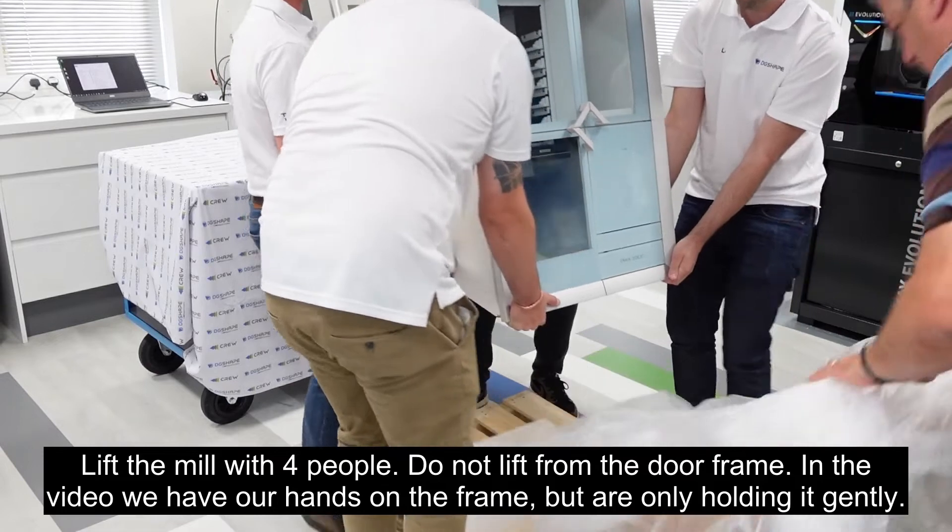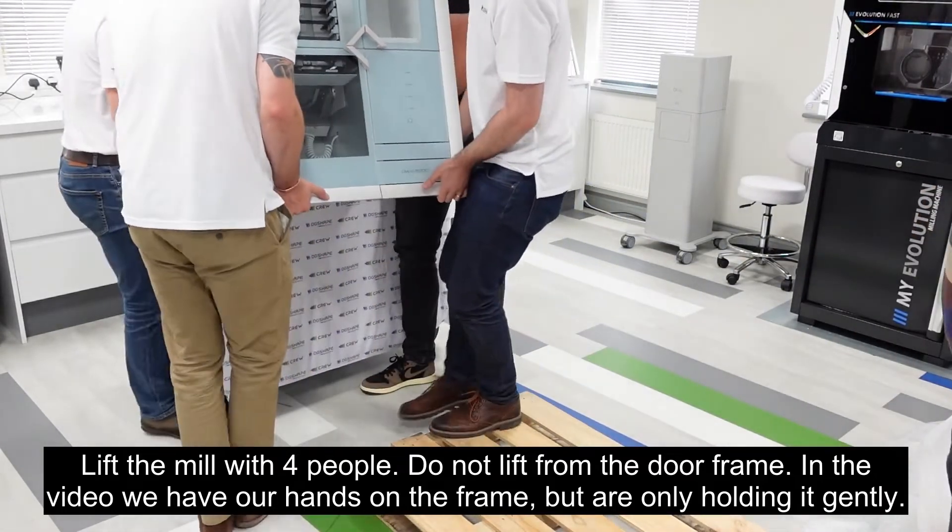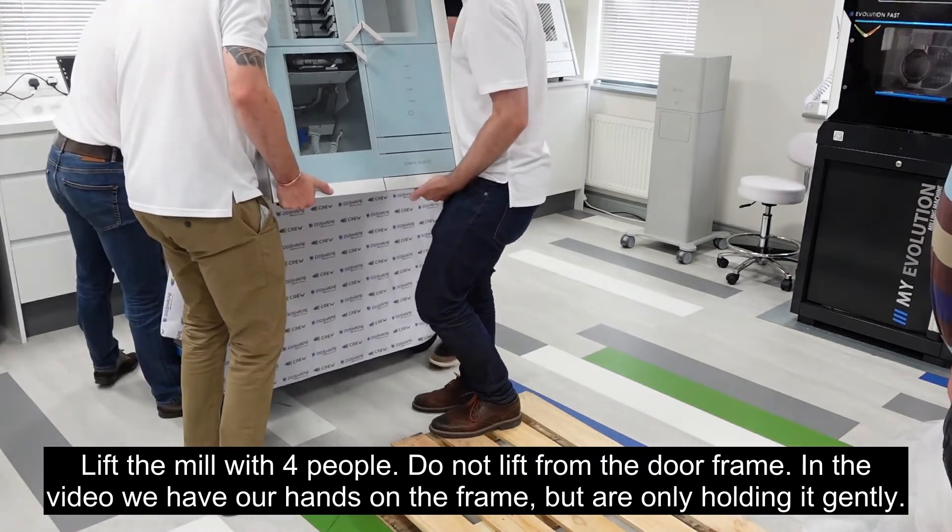Lift the mill with four people. Do not lift from the door frame. In the video we have our hands on the door frame but are only holding it gently.